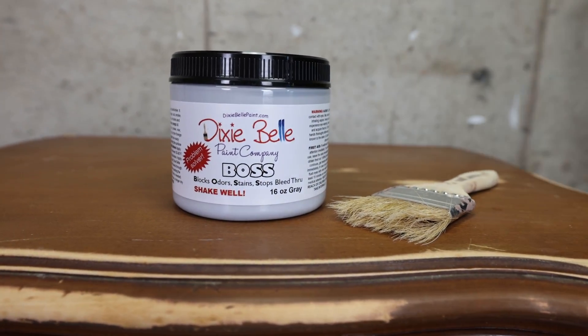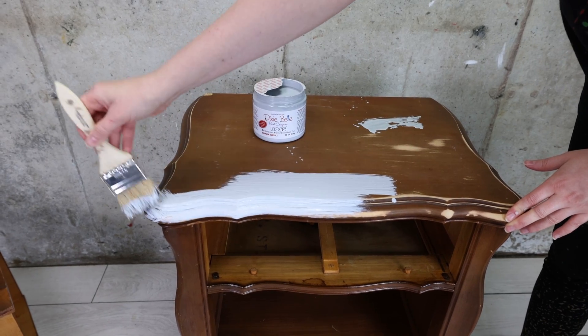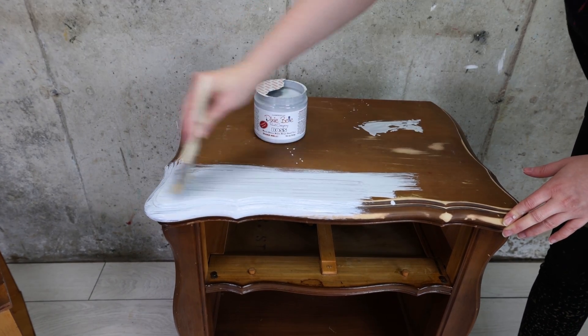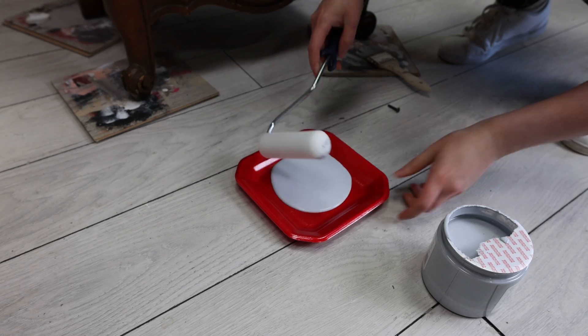Now time for some primer. The reason I'm adding BOSS primer is because this piece was so stinky — like really bad. It came with a set, but otherwise I wouldn't have bought it if I knew how bad it smelled. I'm using BOSS to block that smell and get rid of it. I also switched to a roller — I like the smoother finish a roller gives me with my primer.